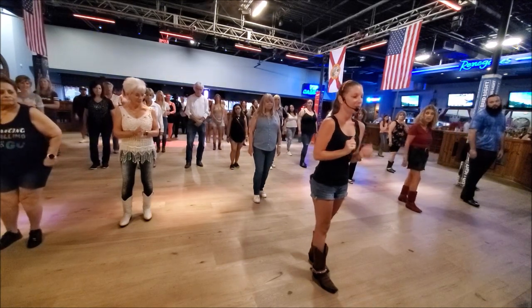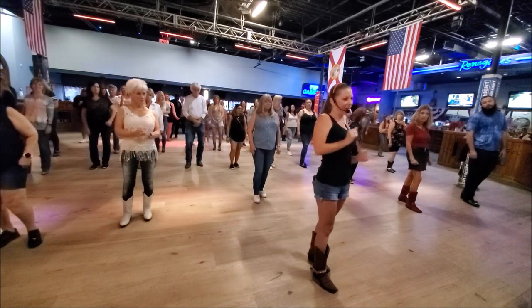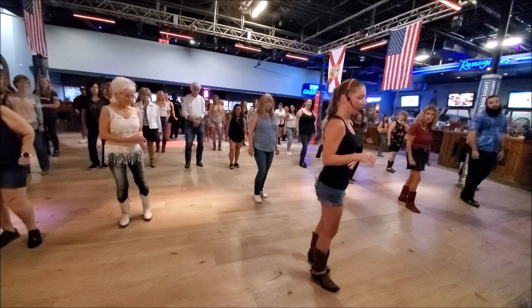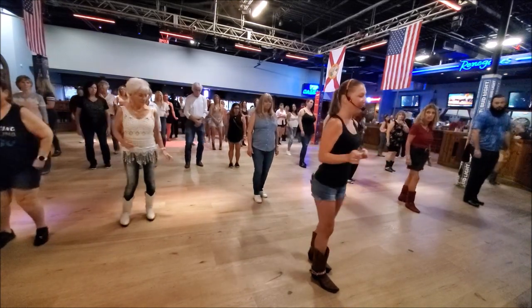Then we're going to do a little boogie. You're going to boogie your shoulders forward for two, then roll it back for two. Then you're going to do your hips — four counts: forward, right, back, left, forward, right, back, left.